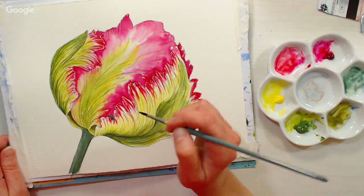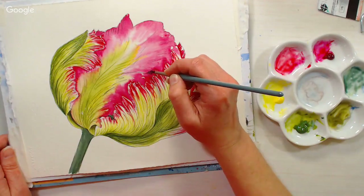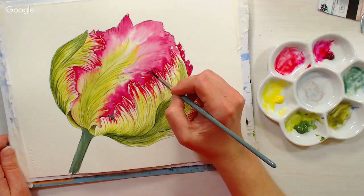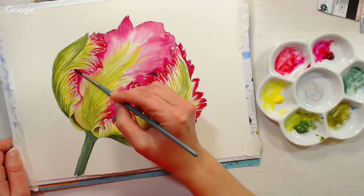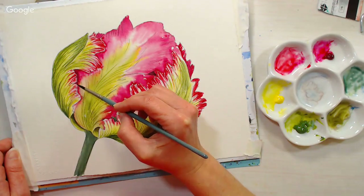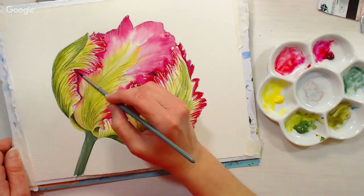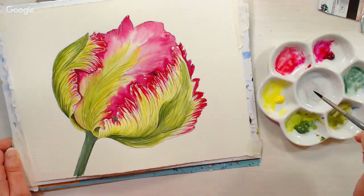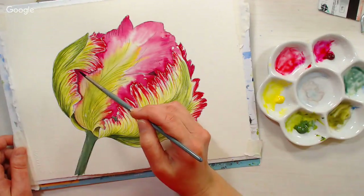Going in with this same dark green color in any place where there should be a division in the petals, like where they fold over one another, putting in those shadows. It's a great shadow color too — when you glaze it over the red, there's enough blue in it that it keeps it from going muddy. Amber Paglinski asks: have you ever used water-soluble graphite with watercolor? Yes — I have a tutorial of a squirrel on my channel where I use water-soluble graphite.